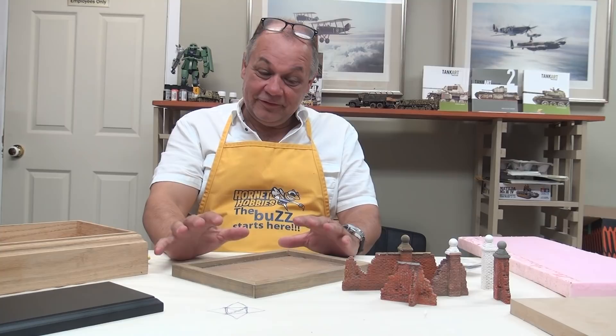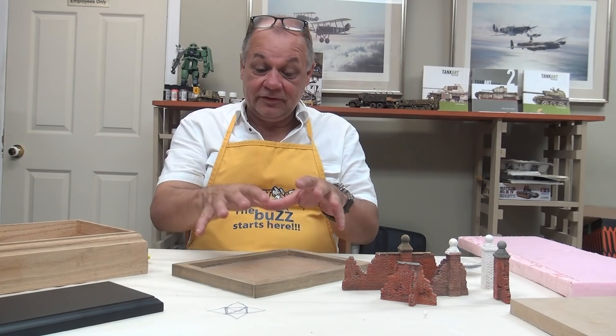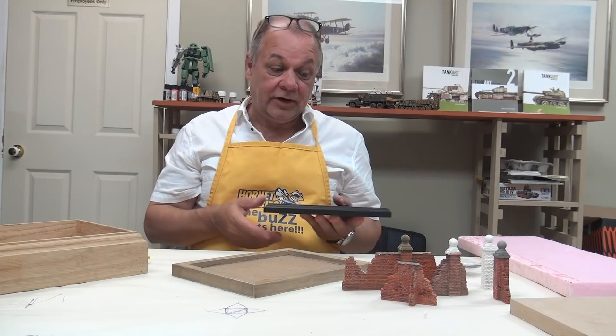In North America, at a recent visit in 2017 to the U.S. Nationals, probably the opposite is true. Putting tanks on interesting bases is fine and common here in North America, but putting them together on groundwork is not so popular.